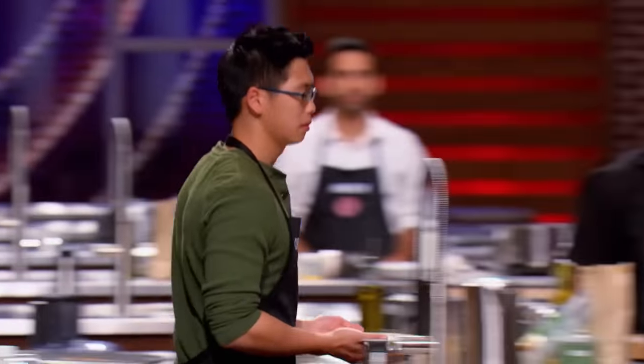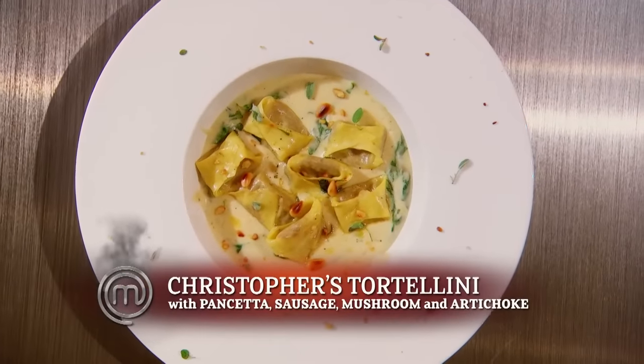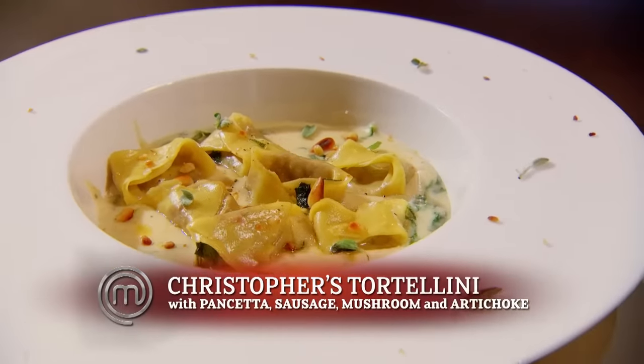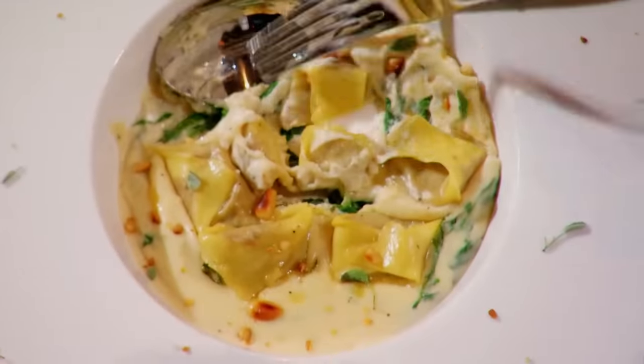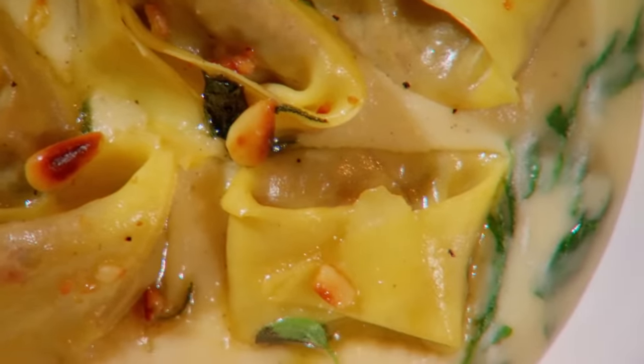Christopher, please bring up your tortellini. I'm worried that my filling is dry. I'm worried my presentation isn't impressive enough. I'm feeling really nervous. The filling is made of pancetta, sausage portobello, and artichoke hearts. It's been flavored with garlic, onion, and sage. The shape looks terrific. The pasta is cooked very nicely. The filling I find a little subtle, but an interesting combination of ingredients. This is quite good.